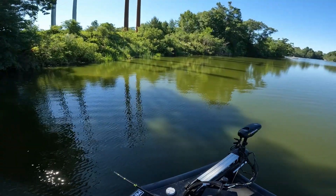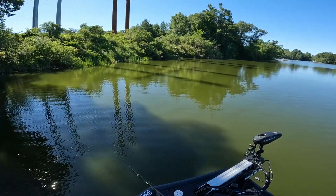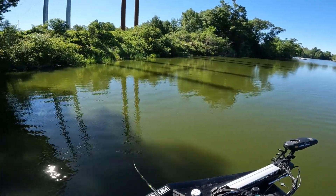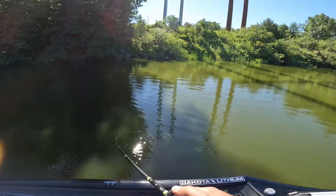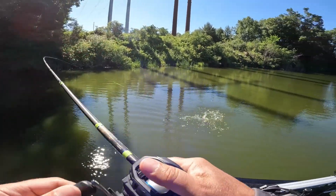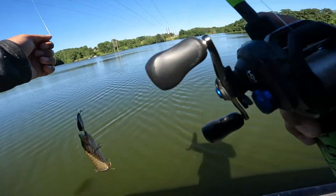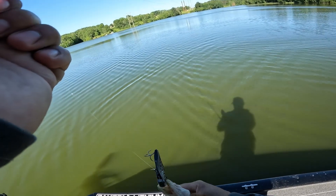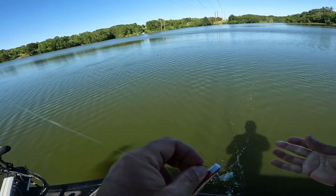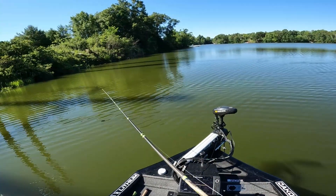I see a bunch of little bass flying up right there. There we go, on the lipless! Little guy — he felt a little bit bigger. Another freaking northern... another little northern. That booger made me think I had a bass.